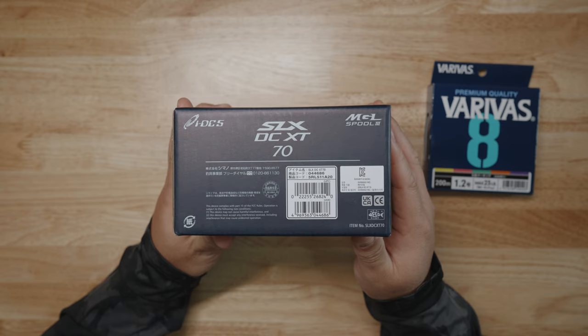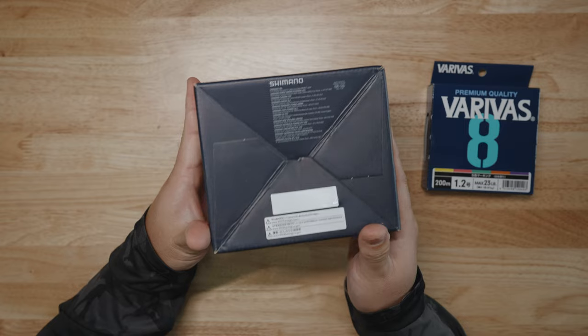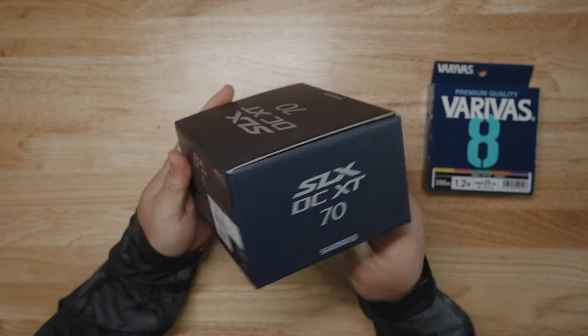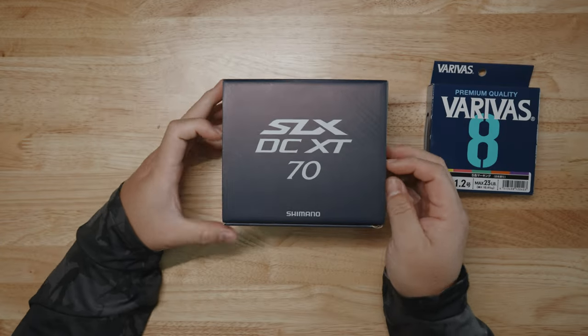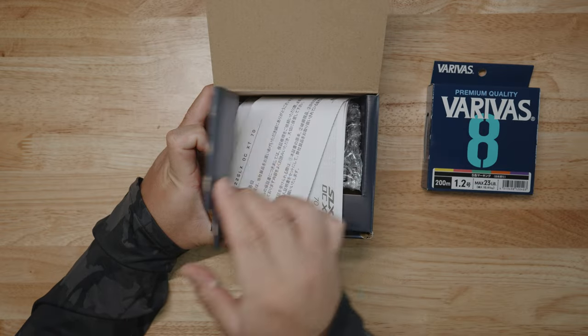Is this made in Japan? A lot of you guys really care about that. I don't think it's made in Japan because from my experience, the Shimano SLX has never been made in Japan. I want to bet it's made in Malaysia. It's not even saying here on the box, but I'm pretty sure it says on the reel itself. Let's open up this bad boy and see what we get in the box.